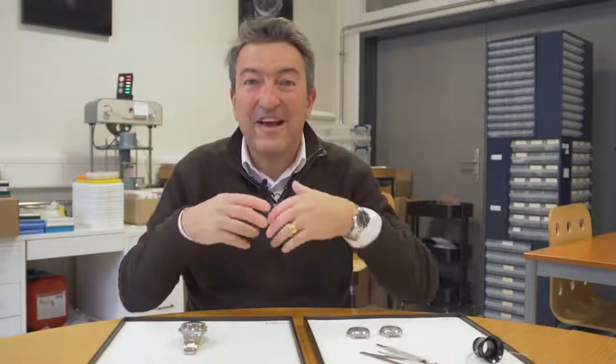Welcome to Tchapek. Welcome to Le Locle. We are in the Tchapek Atelier. This is where all the watches get born, assembled, and then even shipped to you worldwide. I'm going to introduce you to the newborns — the watches that we are going to present at Watches and Wonders.